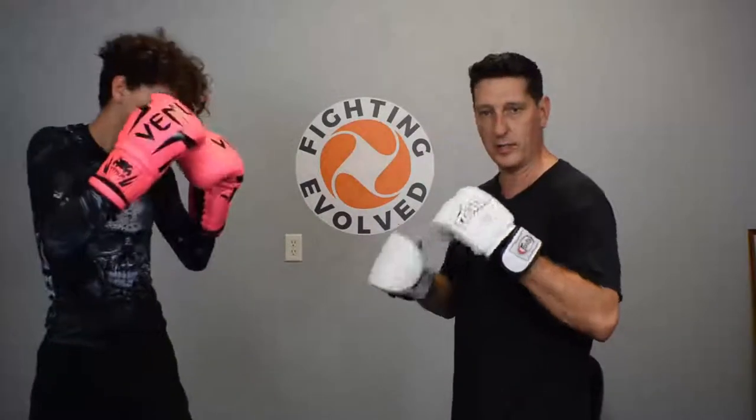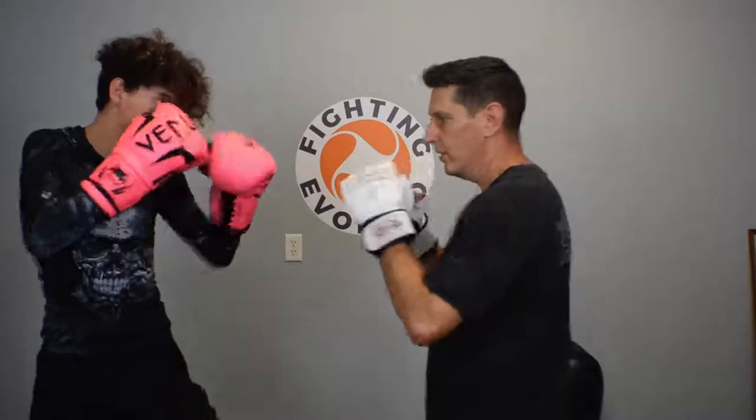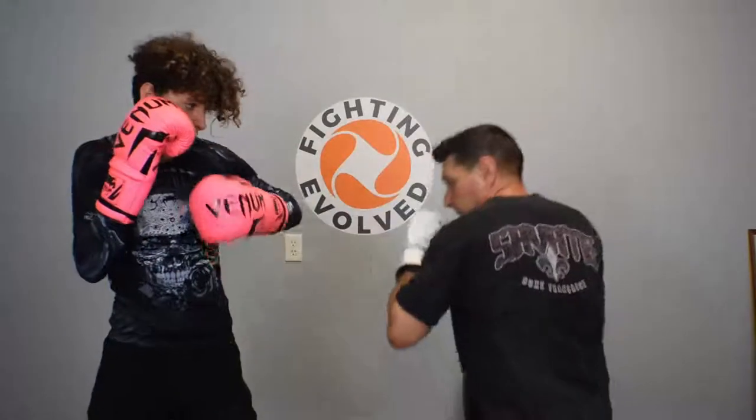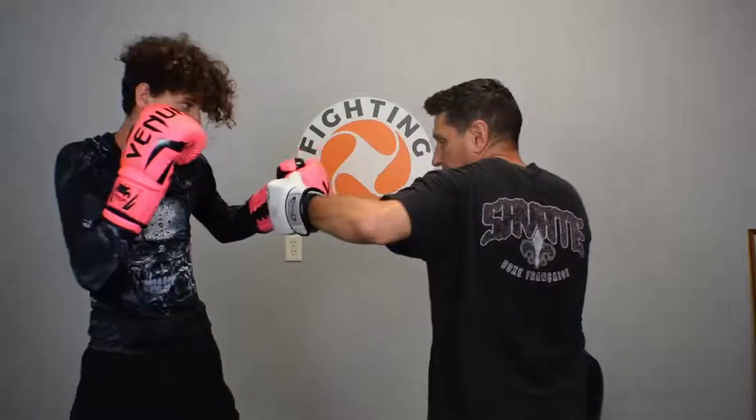Jimmy's going to start out with jab, cross, hook. It's going to be a double slip, bob and weave — slip, slip, bob and weave. As I come out of this roll, I'm going to roll, load my back foot, drive that cross in, throw the hook.